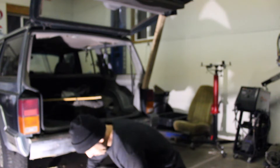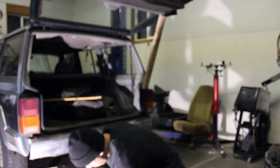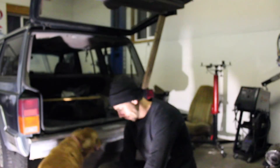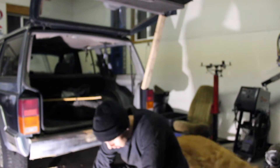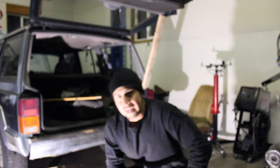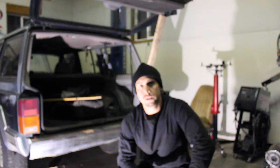We're back again here. This is a 1994 Jeep Cherokee XJ. Pretty straightforward — it is a Country model, but that's not going to matter a whole lot for today's video. Today's video will apply to other years.